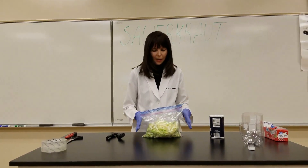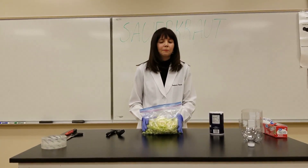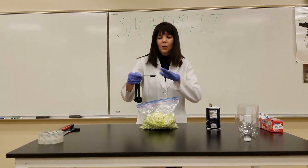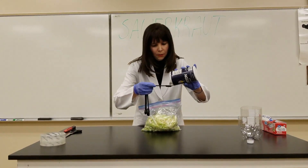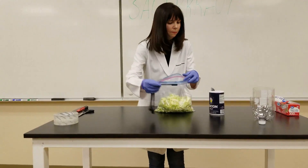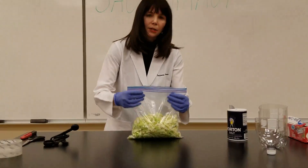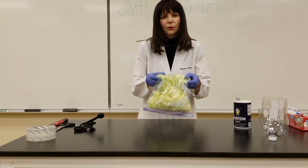Now we're going to add the salt. We have eight cups of cabbage in here, and to get about a 2.5% salt solution, you have to add two teaspoons of salt. If you have a measuring spoon for a teaspoon, use that — otherwise just use your regular teaspoon. Make sure the salt is level on your teaspoon. Add the salt and then close the Ziploc bag and just toss the salt and the cabbage around in there to mix it up.